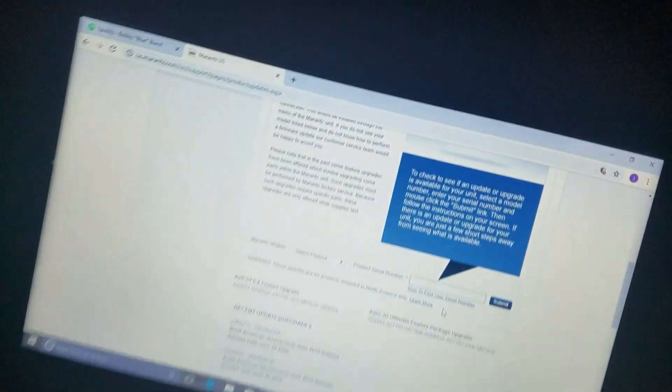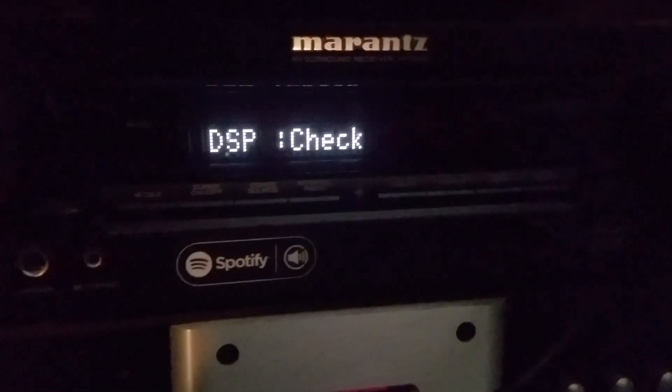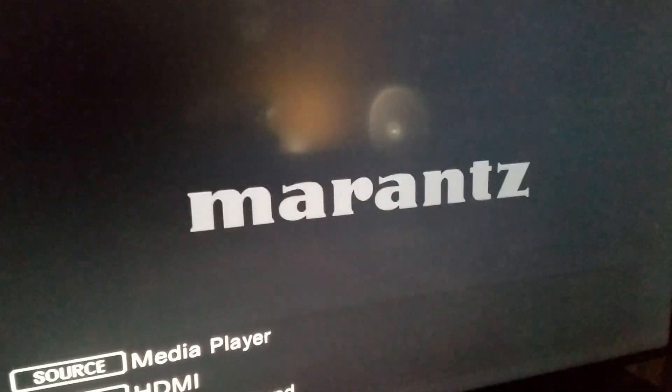Some of the newer units with Auro 3D included actually have to do a firmware update in order to get that Auro 3D feature. Our firmware update is finally complete on our slimline Marantz model here. These units automatically reset and turn themselves on after they've performed their update.